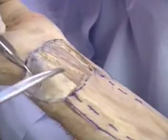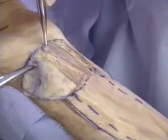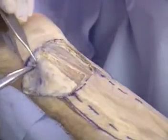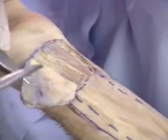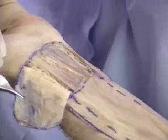Dissection is best begun on the ulnar side and may include palmaris longus to improve the vascularity of this side of the flap. Dissection is continued towards the radial artery until the fascio-cutaneous perforators are seen going up towards the skin.